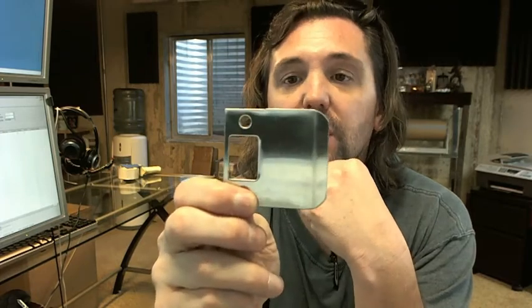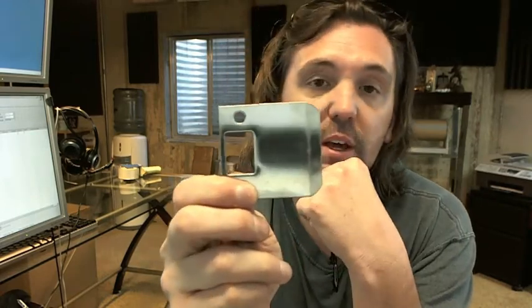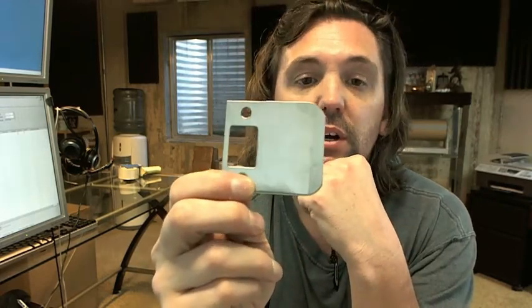2 inches is a very common size, 2¼ is also very common, as well as 1¼ inch and 3¼ inch. Larger ones are made as well, as the image below this video shows.